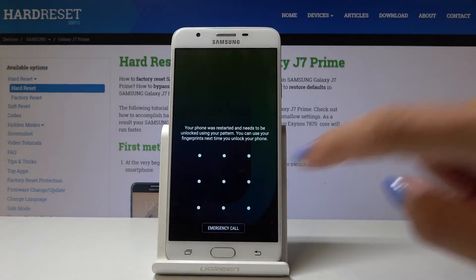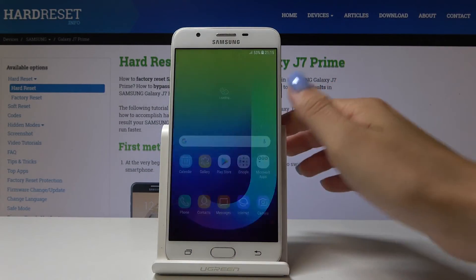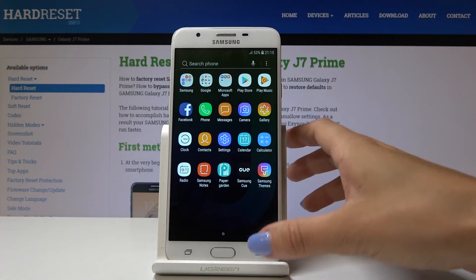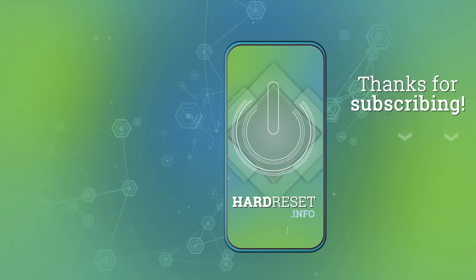As you can see, simply unlock your device and now it's in normal mode so you can use it with all applications active. That's all, thank you for watching, please subscribe to our channel and leave a thumbs up.